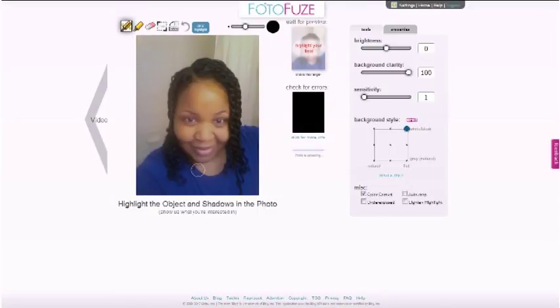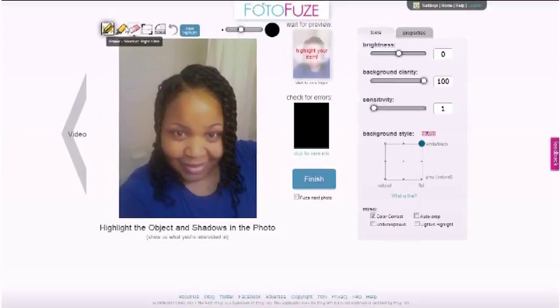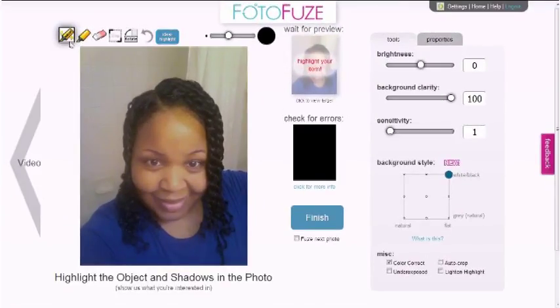So as you see — my lovely face — and we just want the background to be white, but we want my picture to still be up and center. So you take this highlighting tool located right here. You can adjust the brush size right here, and then you just begin to highlight the area that you want to keep. Everything that's not highlighted is going to be whited out.